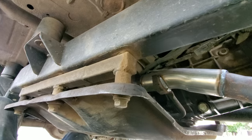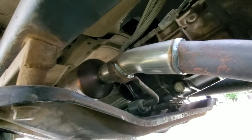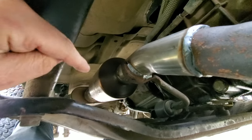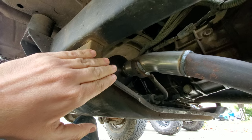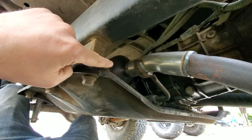We've also got a brand new Magnaflow cat on there with nice clean welds, still the same muffler out back. This is the real key to passing smog. We probably could have passed with just the new cat, but we didn't want to destroy this one — they're not cheap here in California. With everything fixed I'm feeling pretty optimistic.